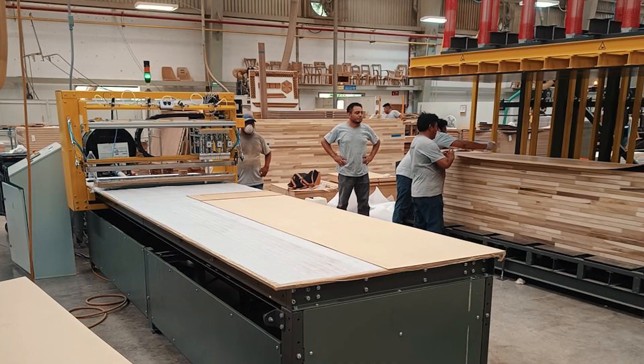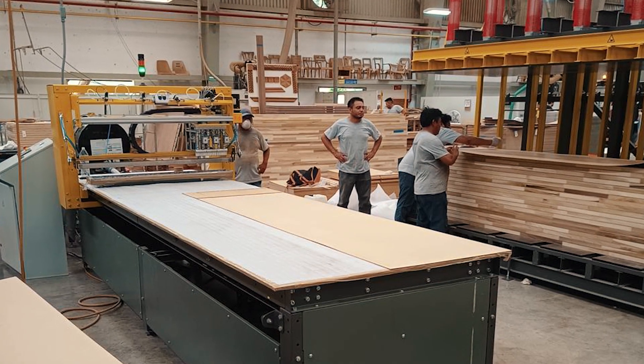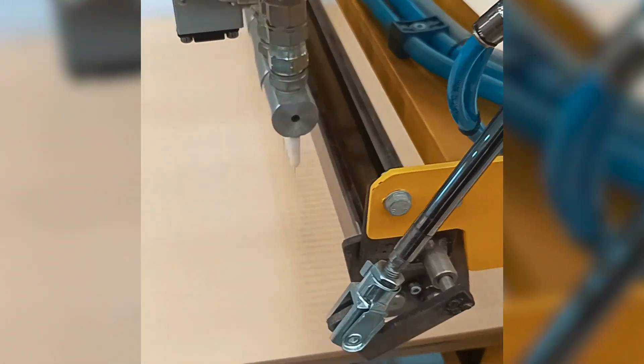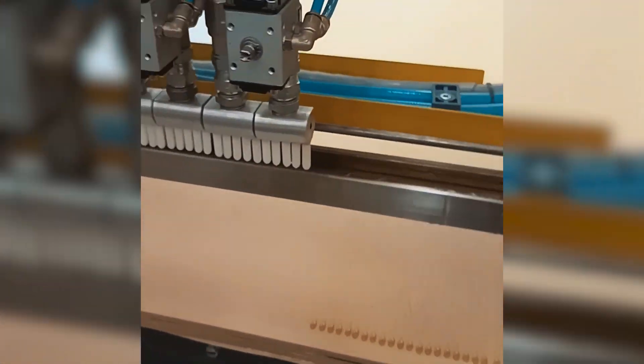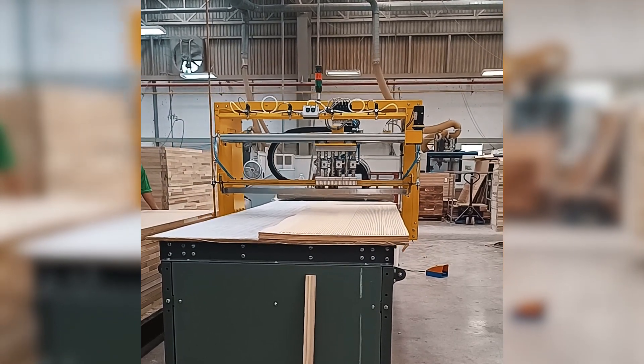This flexibility is beneficial as it accommodates the spreading of the adhesive on the surface of the materials. By utilizing the automatic glue applying process, production capacity can be significantly increased. Additionally, this process ensures a uniform application of adhesive across the door skins.